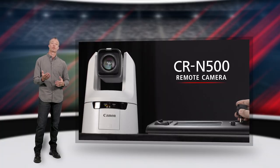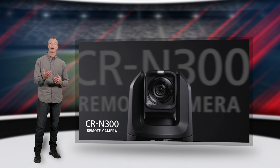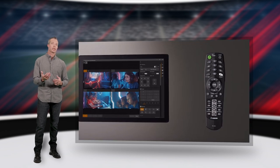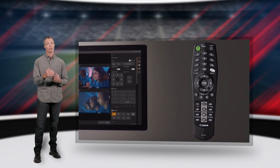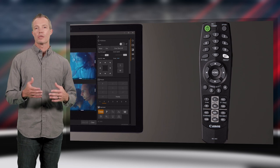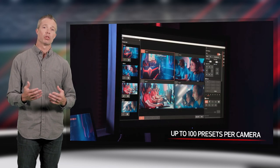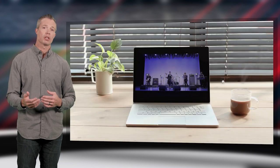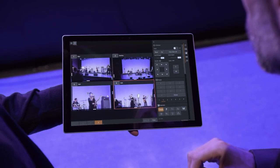Now let's look at that same single camera scenario but with one of our PTZ remote cameras. The simplest way of controlling the CRN-500 and CRN-300 is with the included IR remote controller. This handy remote allows basic movement, zoom, focus control, and even allows you to set and recall presets. Another method is to use the included remote camera control application, which allows advanced control over Wi-Fi or Ethernet using a compatible Windows device. You could register up to 20 cameras and control and monitor up to nine.